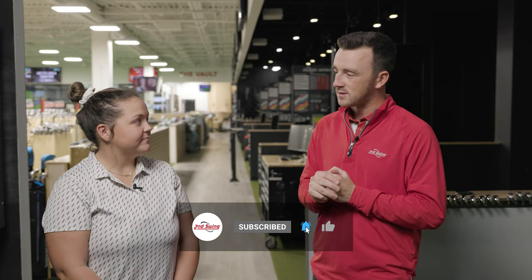Taylor, thank you for stopping in today and hitting the shots — this was a pretty cool demonstration. Yeah, it was fun. Thanks for having me.